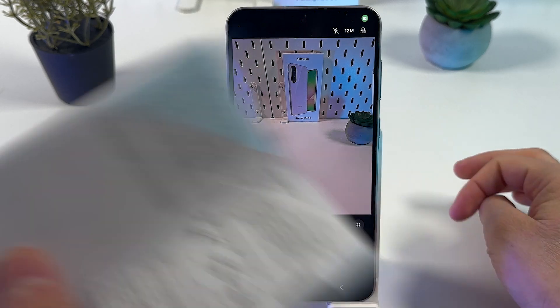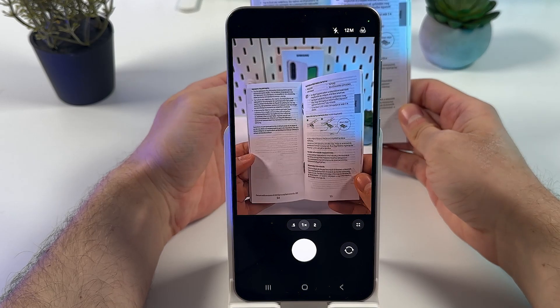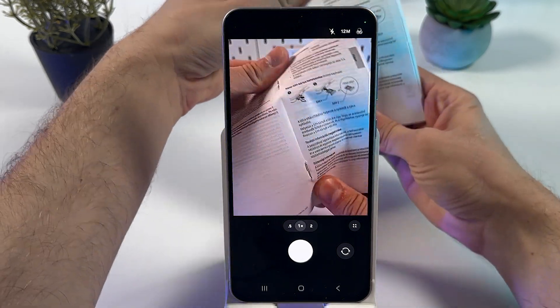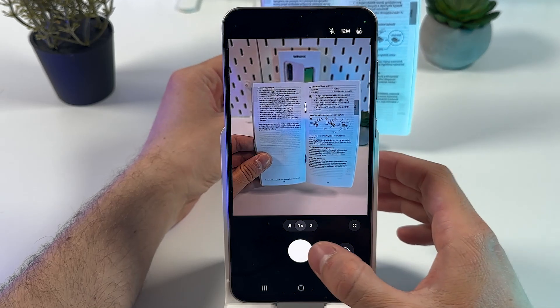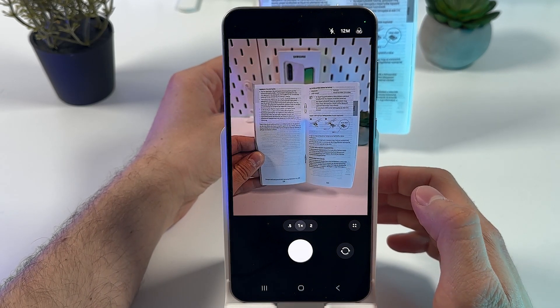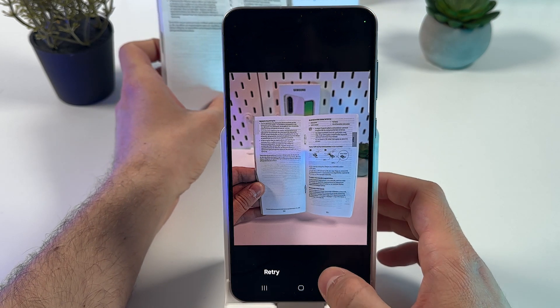Grab your document and bring it into view. While holding your document, press the shutter button to capture it. You can either retry or press OK.